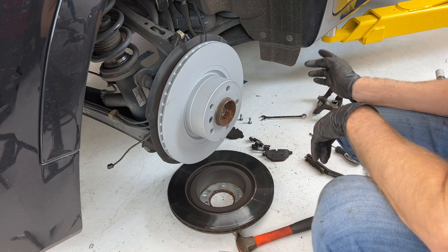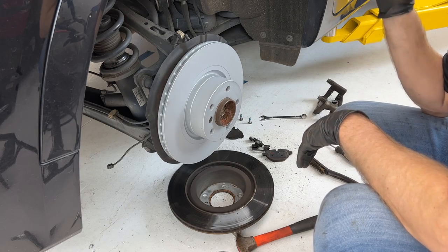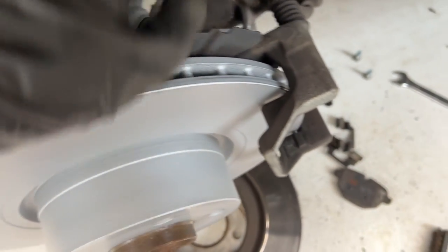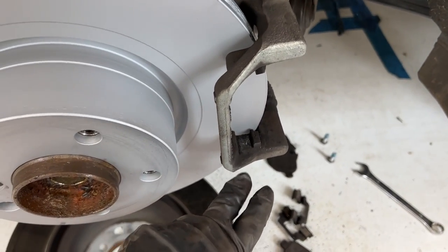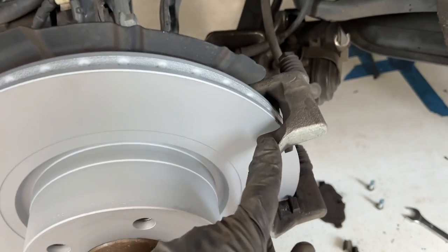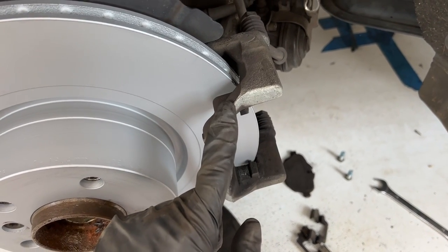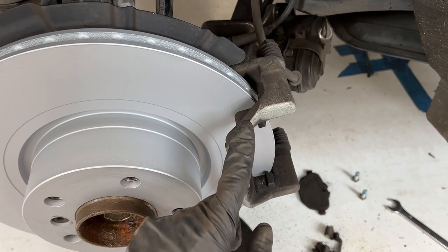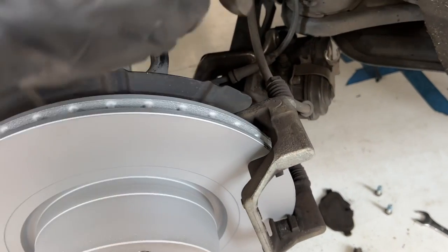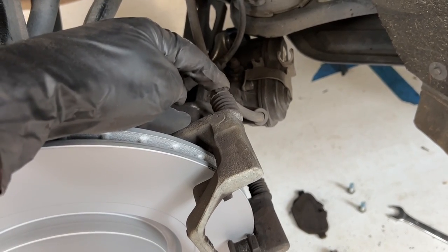Now I'm just going to put the bracket back on and continue from the brake pad video. Here it is with the bracket back on. What I'm reading is that these bolts in the back that hold this bracket on are torqued to yield and should be replaced every time with new bolts. You should torque them down to 30 newton meters and then turn an additional 90 degrees. If you're reusing them in a pinch, some people go around 80 newton meters or 80 foot pounds. They are tight but should be replaced each time. These front ones, as noted in my brake pad video, are 22 foot pounds.